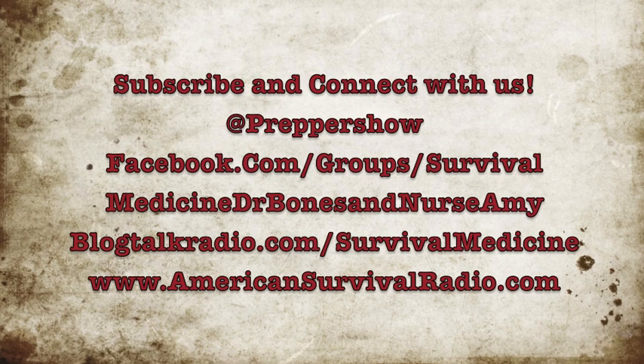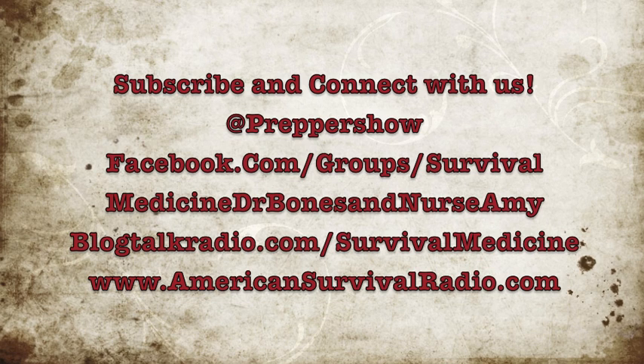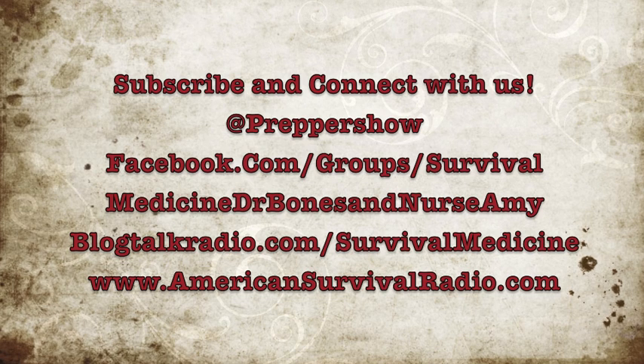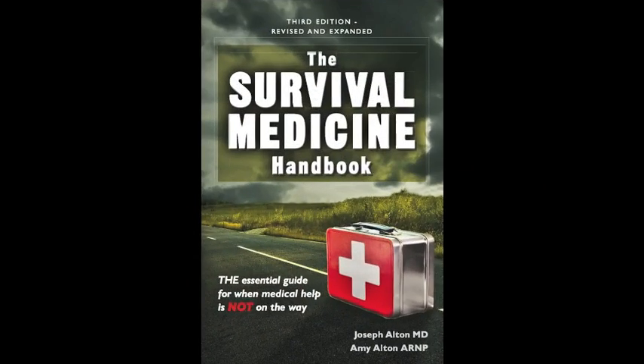If you liked this video, make an old man — me, that is — very happy by subscribing to our YouTube channel DrBonesNurseAmy, following us on Twitter at PrepperShow, and joining our Facebook group pages at Doom and Bloom or Survival Medicine DrBonesNurseAmy. And don't forget, Nurse Amy's entire line of medical kits are at store.doomandbloom.net. Fill those holes in your medical storage. Thanks again.